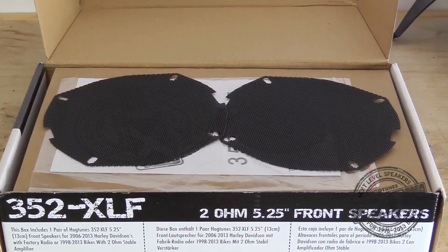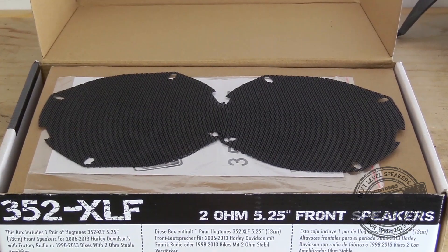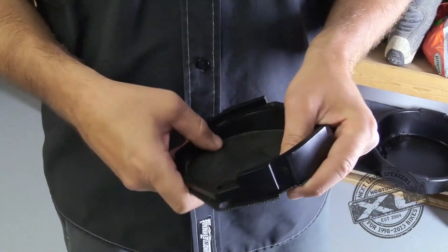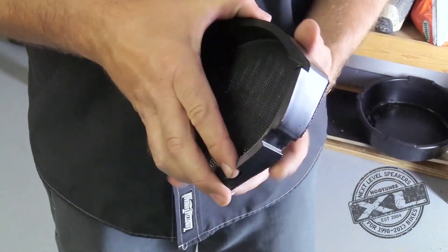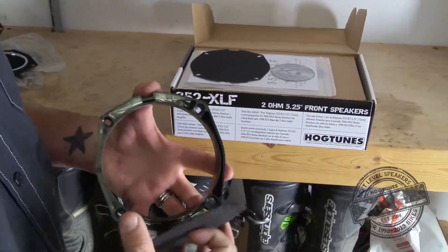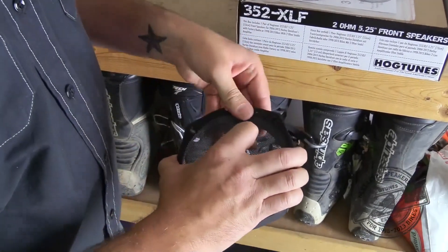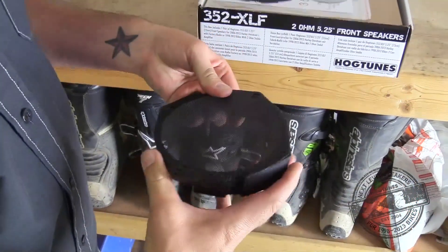Although the stock grill cloth can be used, for this video we are installing the supplied metal mesh grills. Remove the factory grill cloth from the main grill body and put it aside. Set the new grill in place, noting the metal mesh should stick to the main grill body by the adhesive left behind by the factory grill cloth.